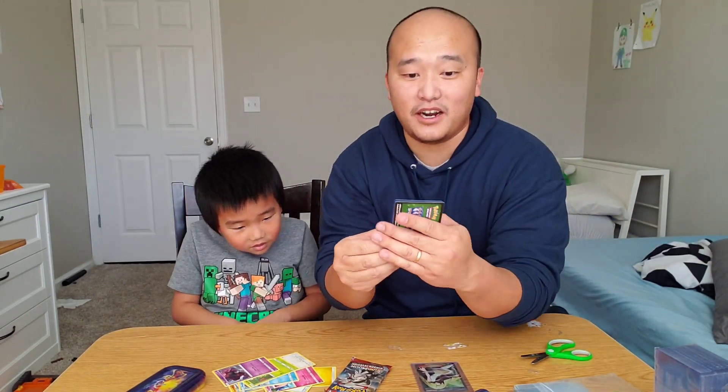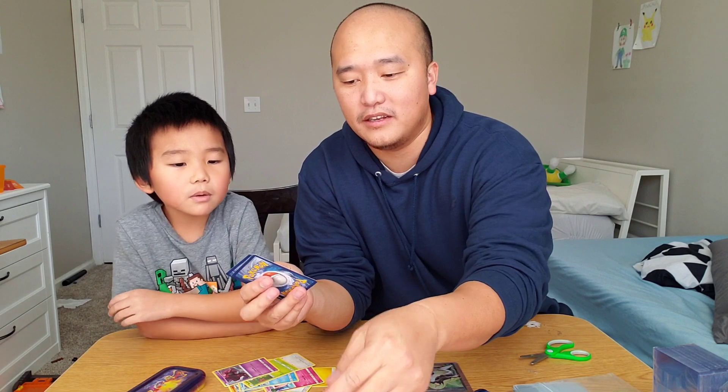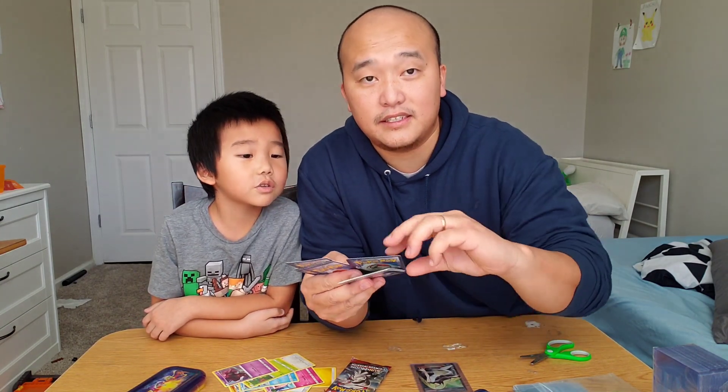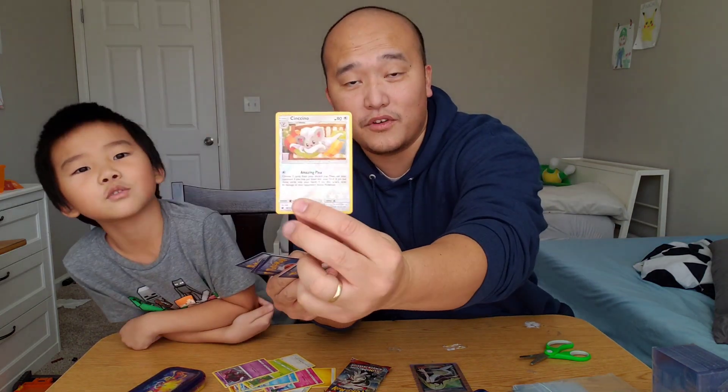All right, Elijah said to go straight to it. Let's see what we get. You can still get white. And out of this one, all we got was just a Sencino reverse holographic.